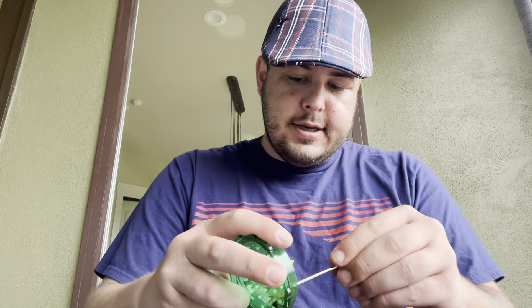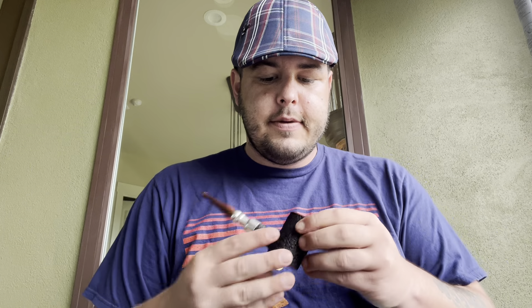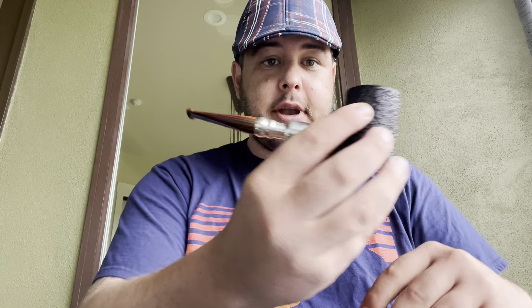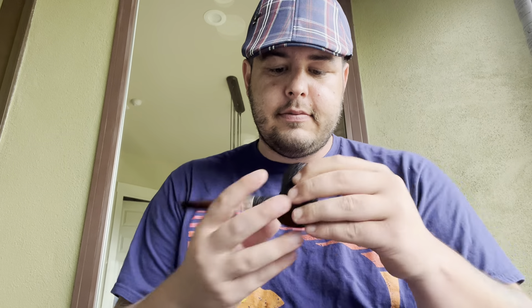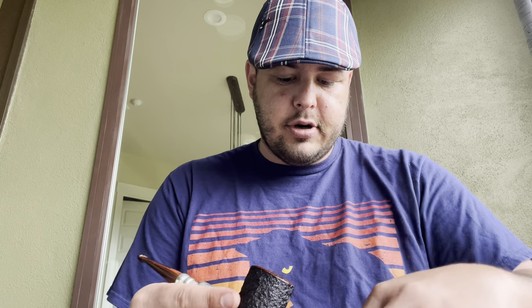There's no real top to these but it's kind of a top. Set this over here for now. It's at a good consistency so I can load up this bowl now, don't have to pause and wait. I'm gonna be smoking out of my new-to-me estate Ferndown. The pieces are so gloriously chopped, it's gonna burn so well.